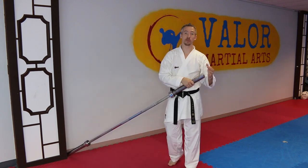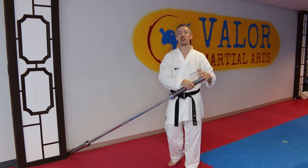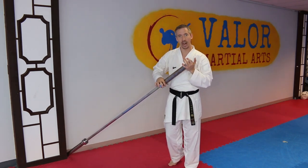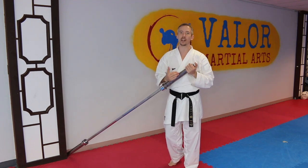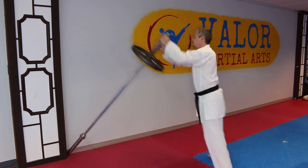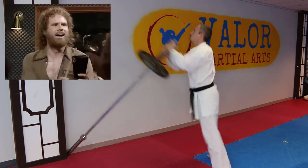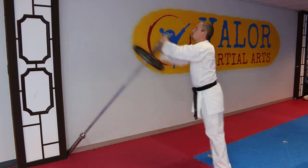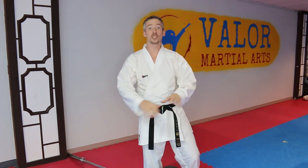We're going to do this as fast and as explosively as we possibly can. As you get more comfortable, you can add a weight plate on here as well and really get a burn going.